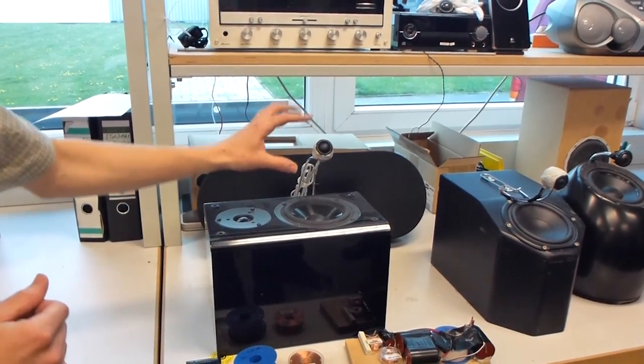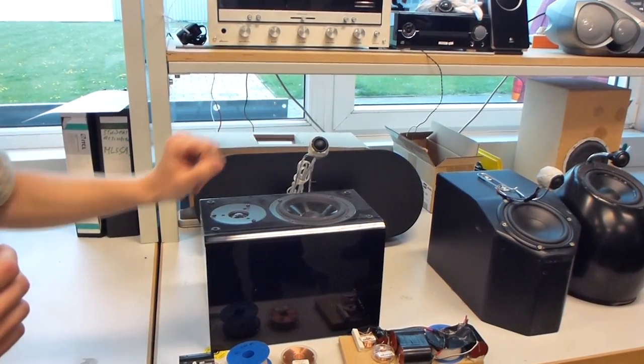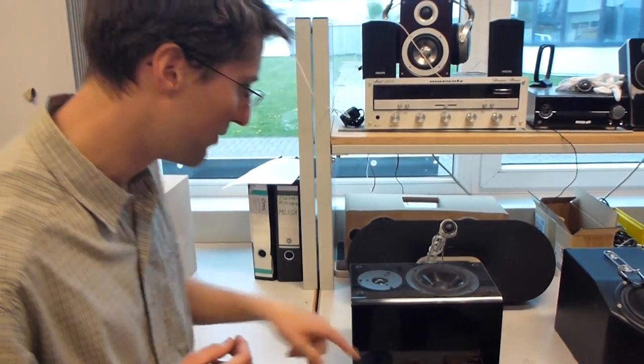We used this prototype and, very do-it-yourself-like, played with the different distances and variations, and at the same time started experimenting with the first crossover designs.